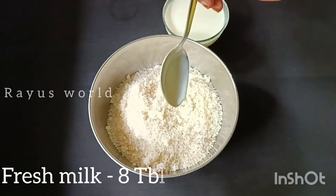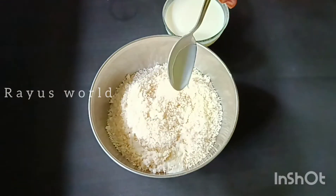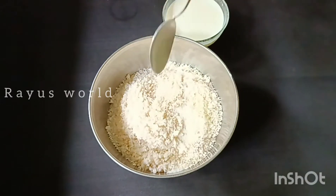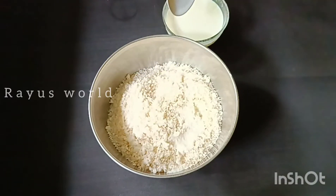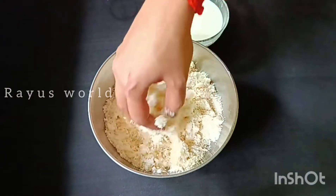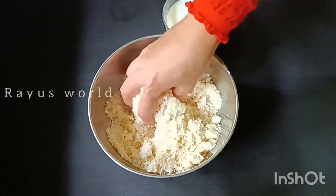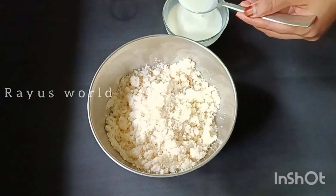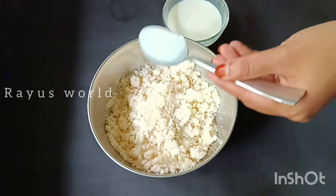I'm going to add 4 tablespoons to the pan, then 1 tablespoon. I will add 4 tablespoons of flour, then 8 tablespoons of flour.